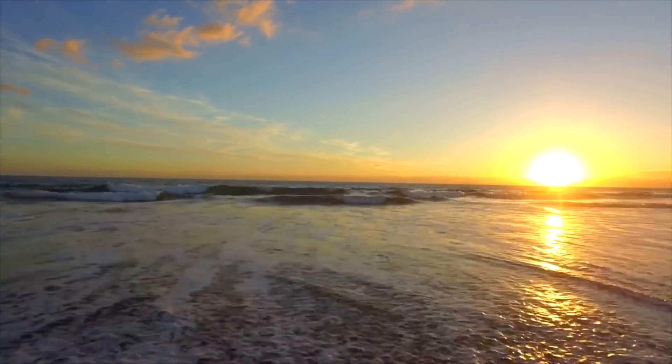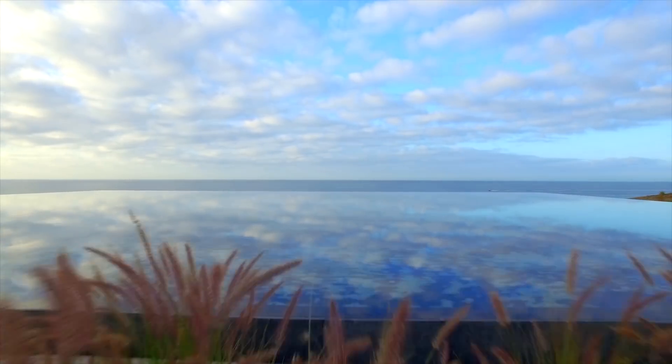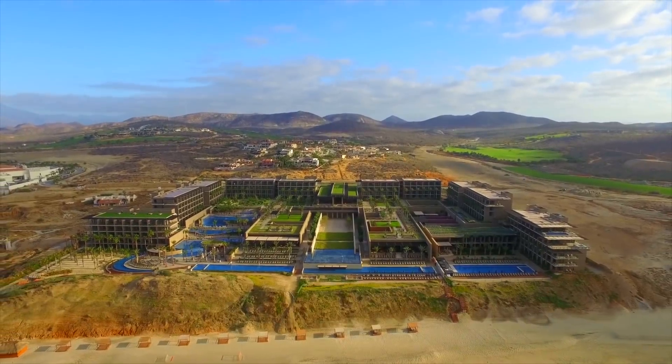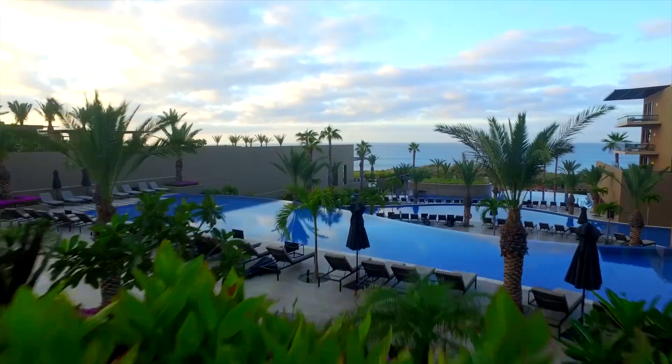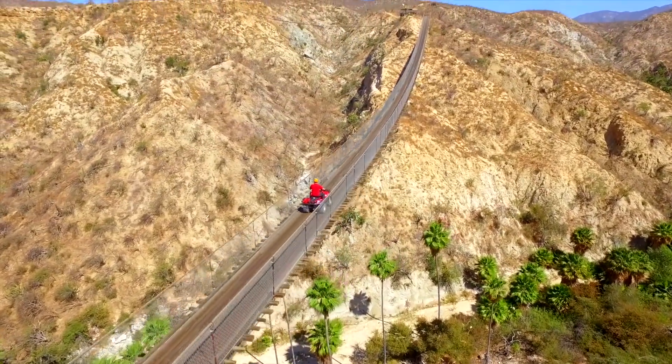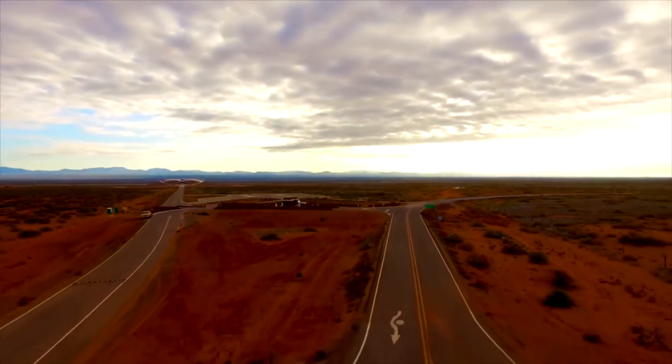You're listening to the Ask Drone You podcast. You ask, we answer your drone questions. Whether you're here to turn your passion into profit or you simply fly for fun, we're a community of learners and teachers who aspire to achieve greatness. We are Drone You.